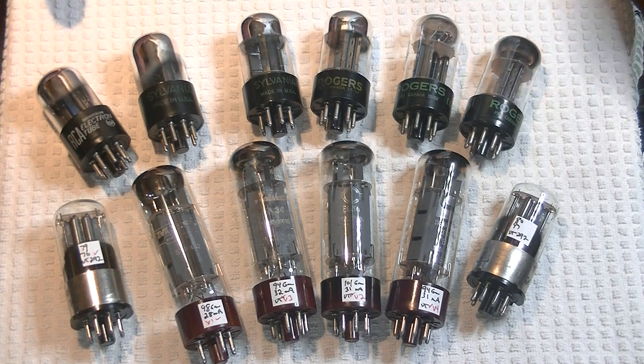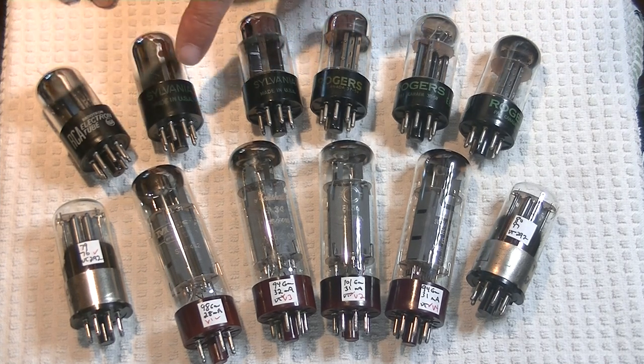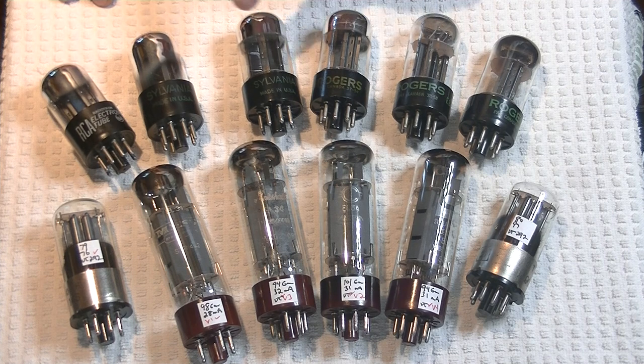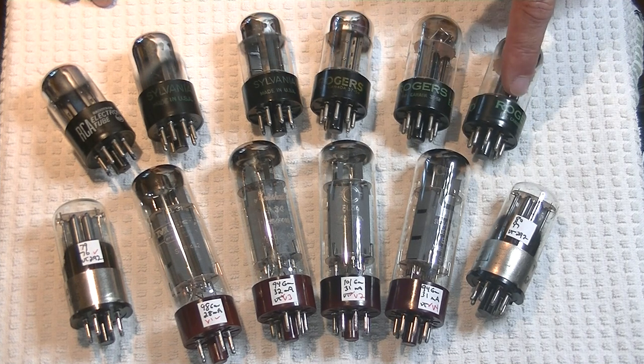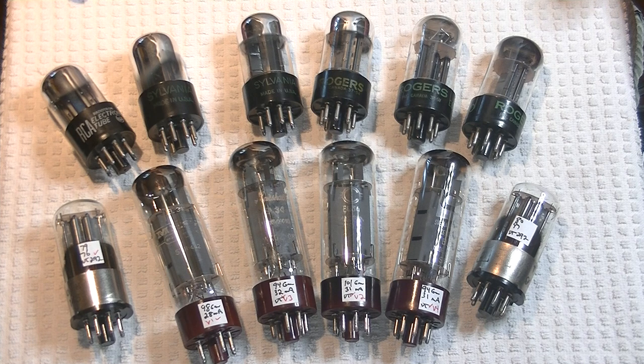Let's start off with the Sylvania 6SN7. Even though these are rebranded — RCA, Rogers, and Rogers — these are all identical tubes to the ones labeled correctly by Sylvania. Rebrands were just manufacturers, normally of equipment, who just wanted their name on their tubes. They could be tube resellers. It didn't matter. They're exactly the same tube.